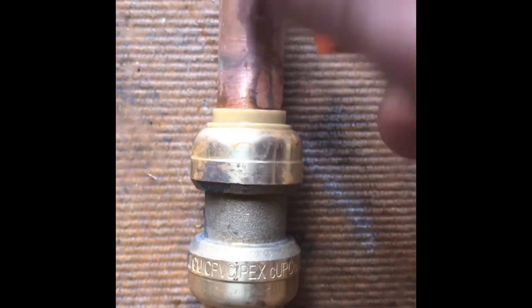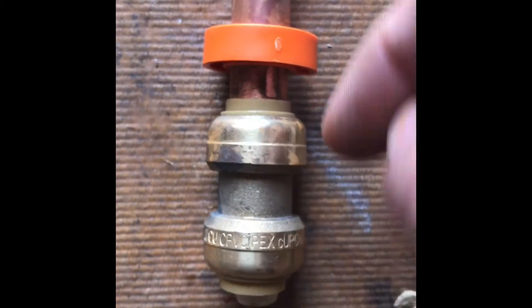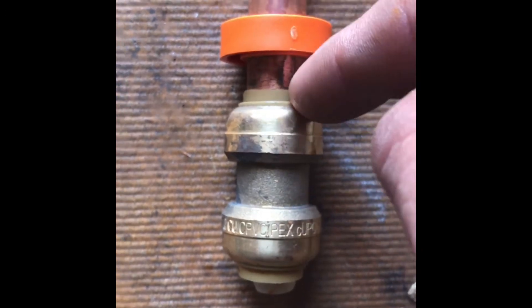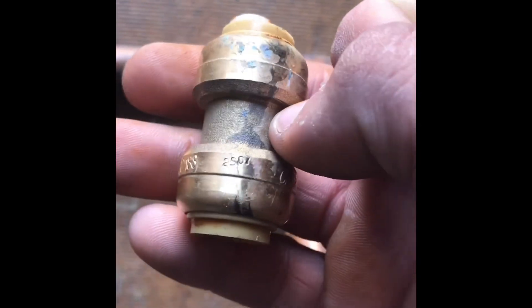What we're going to do is put the fitting onto the pipe. Then you're basically going to push down towards the little plastic insert and pull at the same time — pushing in and pulling simultaneously. And that's how simple and easy it is to remove your SharkBite fitting.